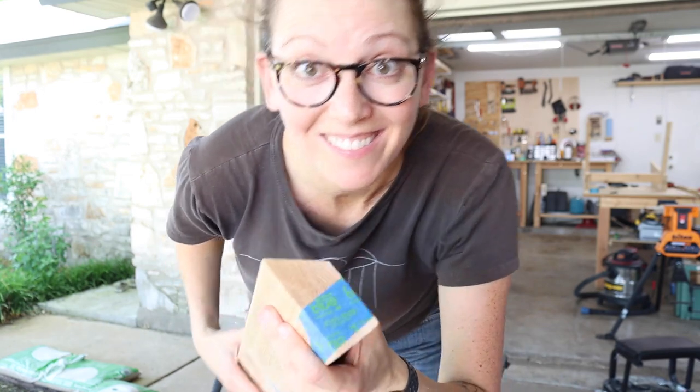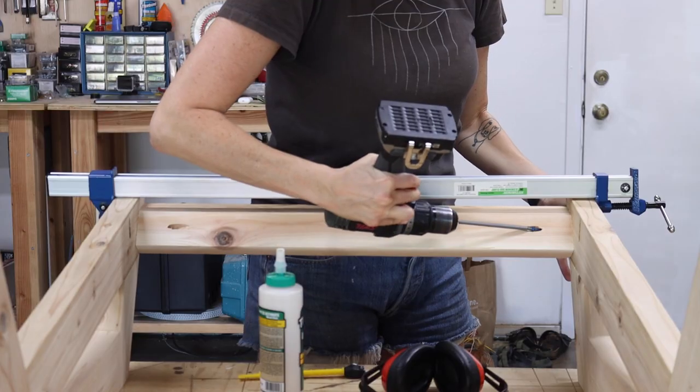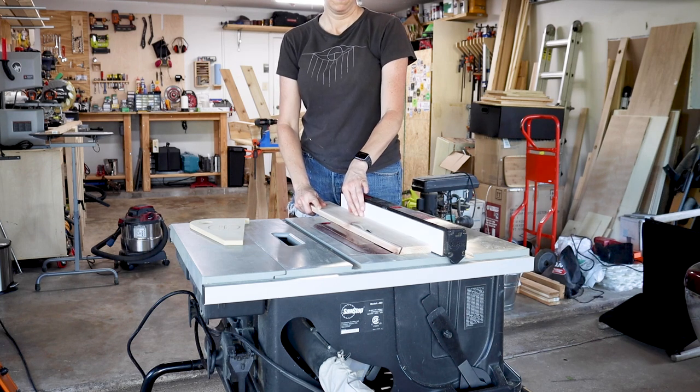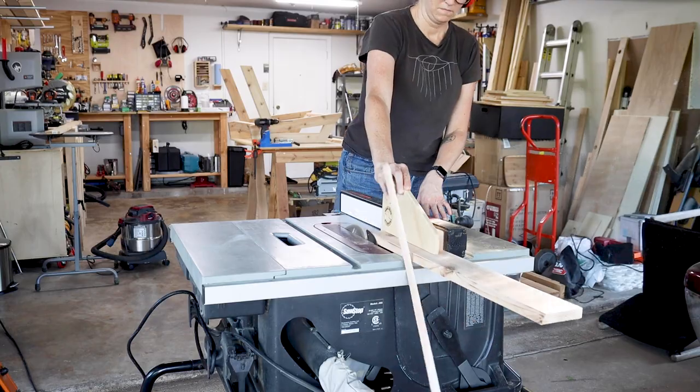It worked! With the cut made, I added some pocket holes and glued and screwed the front stretcher into place. The top stretcher has a simple angle so no fancy cuts were necessary — I just repeated the process of pocket holes and glue.